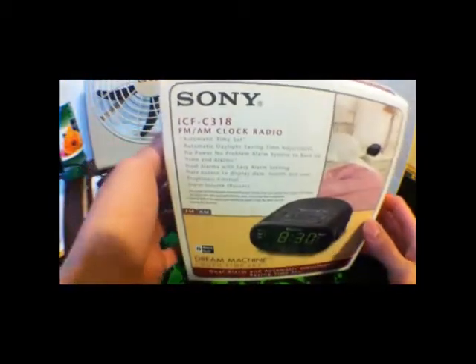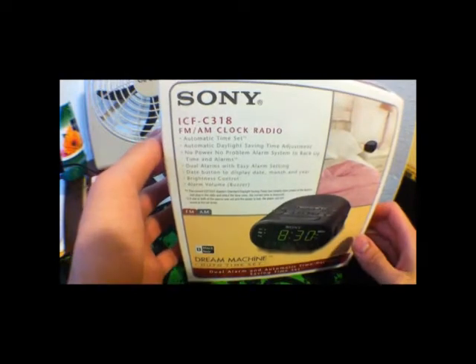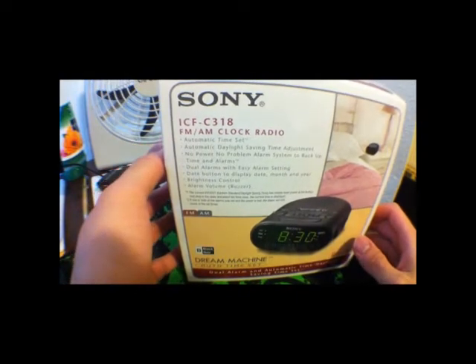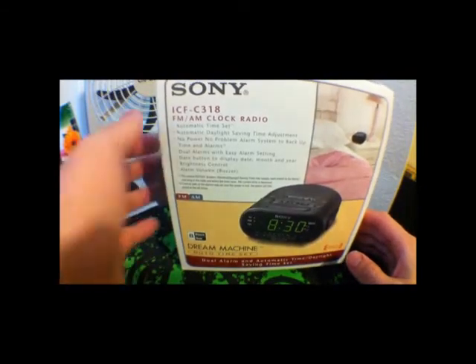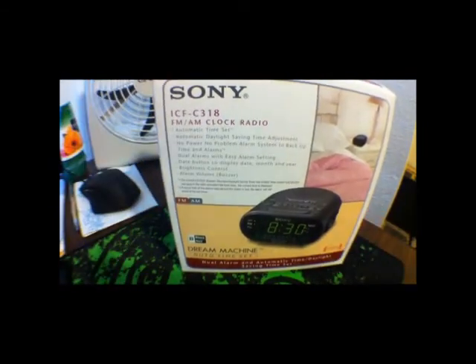I decided to get this alarm clock because I need to be on time, and usually people these days use cell phones as their alarm. But the thing is, when you use a cell phone it's always there, so you always have access to the internet and you just can't really sleep that well. You know, you're in your room and you just want to go online, and then you're probably going to be surfing for a few hours.